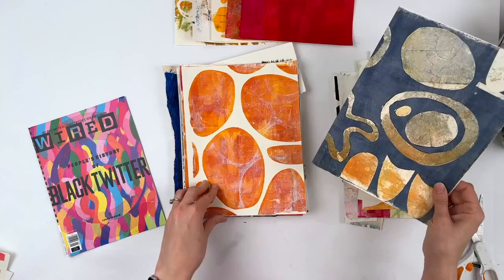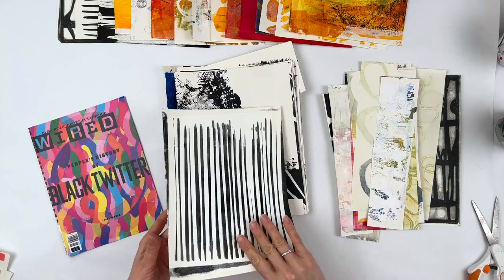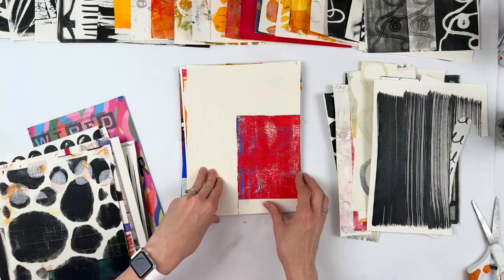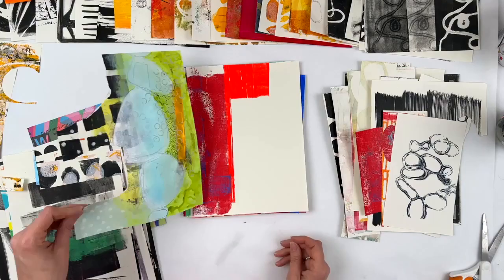It's fun to revisit your old paper because some of these I've made a year or two ago and it's fun to remember it. At a certain point, I should probably start passing these on to other people, because if I've passed over something for two years, what are the chances I'm actually going to use it? Either they're my most interesting things that I don't want to cut up, or they're pieces I'm like, it's kind of cool, but I'm not sure what to use it for. So it ends up just sitting there.